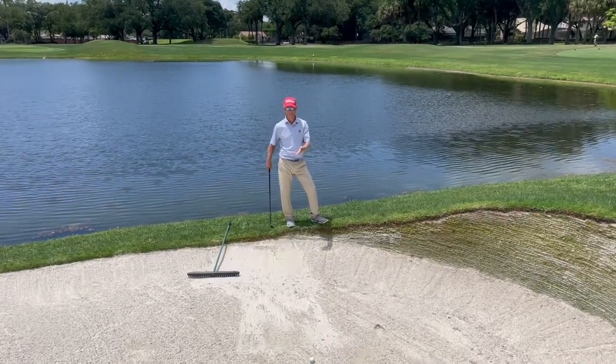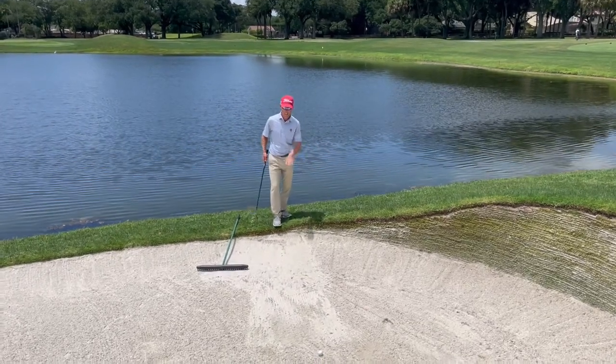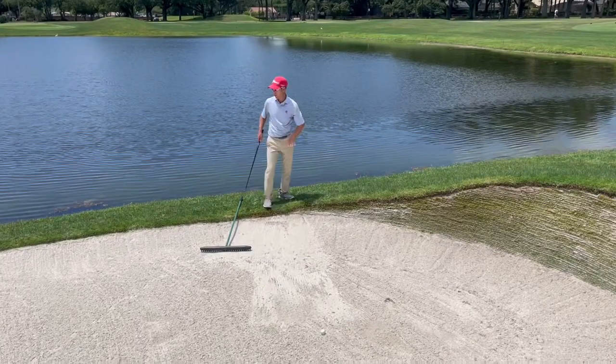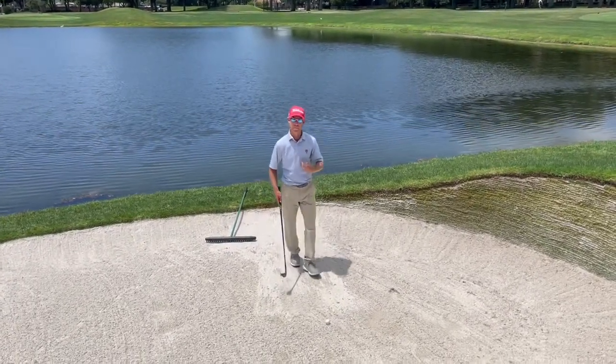So first things first, we're in this new bunker here at 17. We're going to walk in the low area of the bunker — you never go on the high side and come down. You always find the lowest point, go into the bunker from the lowest point, and I'm going to go back out that same way.